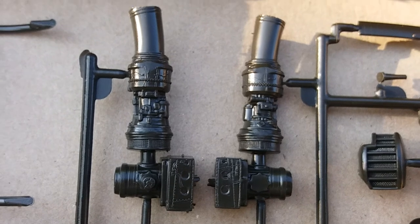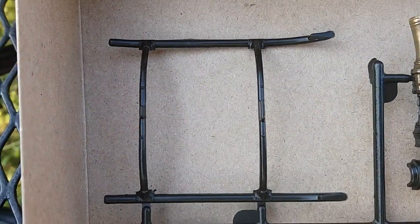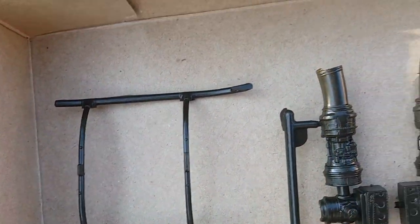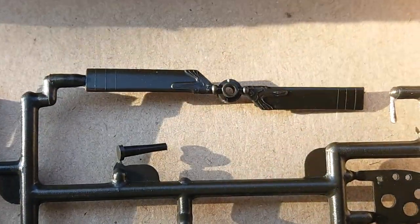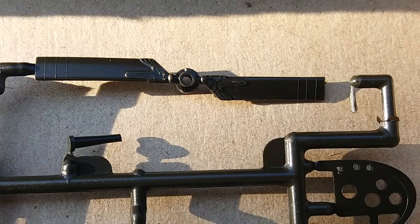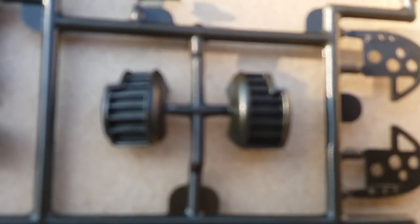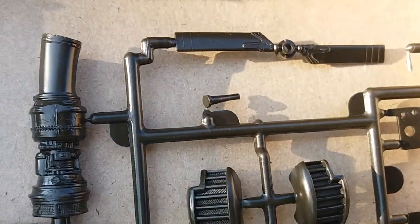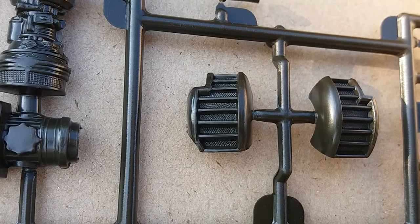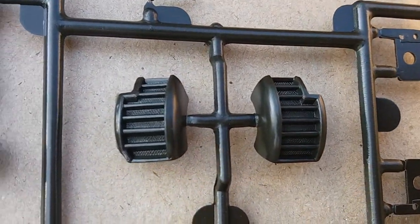And then the engine turbine, transmission, skids — a little bit of flash but easily correctable. Tail rotor with some good detail on there. And of course these — air ducts I guess, I don't know the exact terminology, sorry — but some good detail there though. A good wash will bring that detail out.